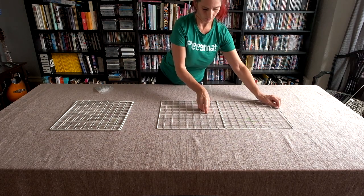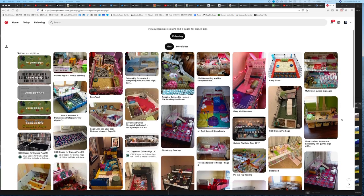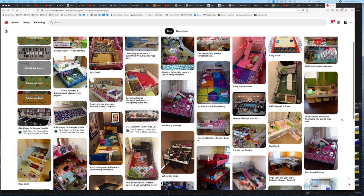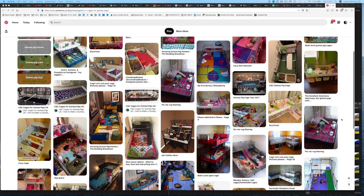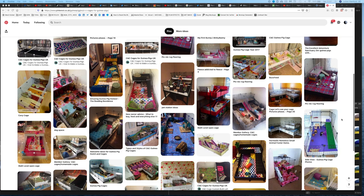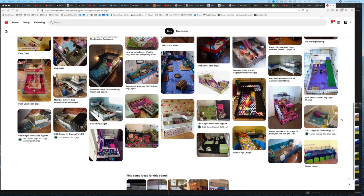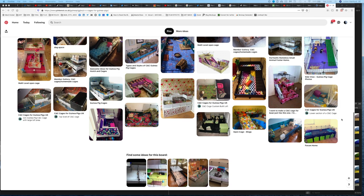C&C cages are relatively easy to put together, and they give you massive scope for creativity. Guinea pig owners around the world have created many different and fun configurations for their guinea pigs. You can see more of these on our Guinea Piggles Pinterest board — I'll put a link to this in the description below.